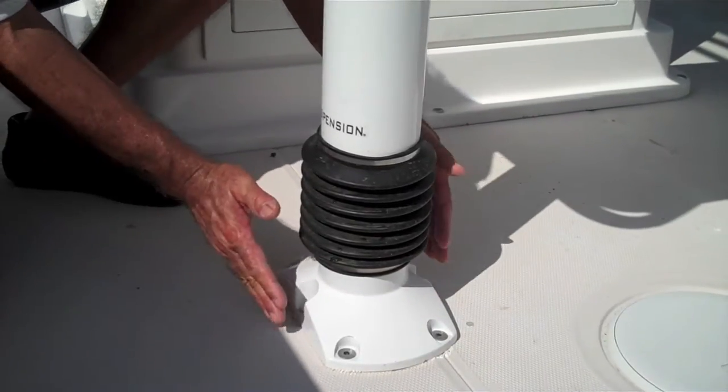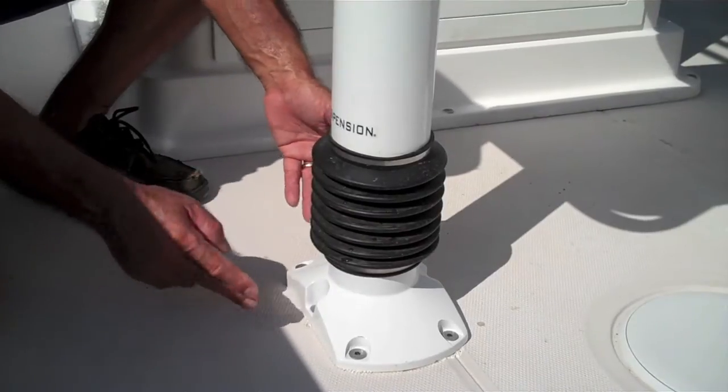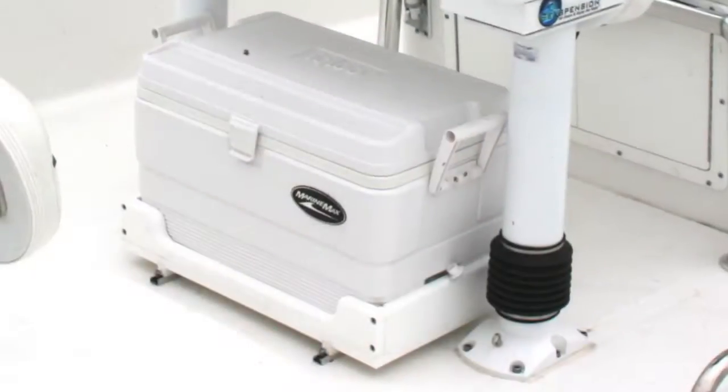The base is designed with a flat side to prevent stubbing of toes and provide space for a cooler in between the two pedestals.